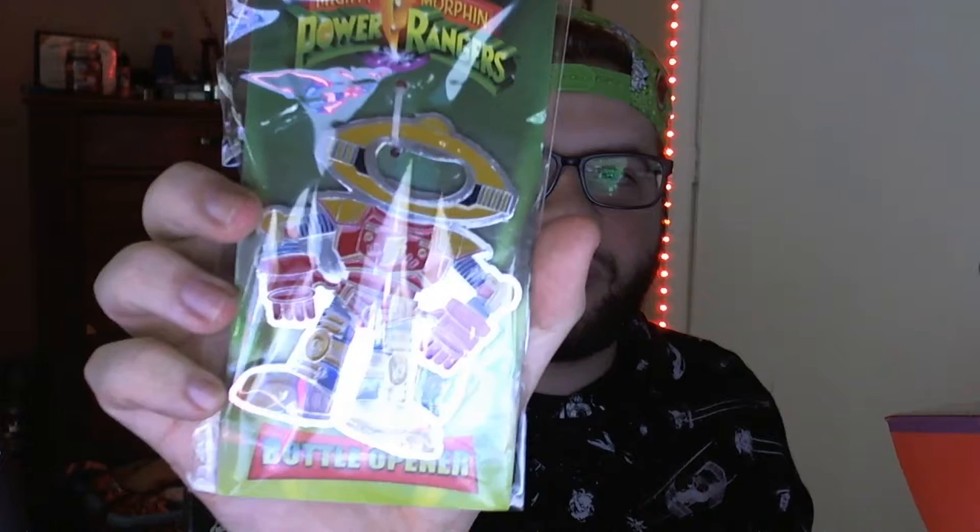Alright, so the next thing we got here is the bottle opener — the Alpha Bottle Opener. Pretty sick, pretty cool. Actually, I have a Coke in the fridge and it's been in there for a minute. I thought we had a bottle opener but we haven't, and I forgot to go buy one because I forgot the Coke was in there. But now I got one. Pretty sick.